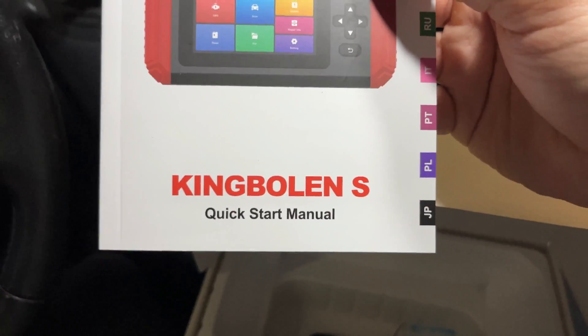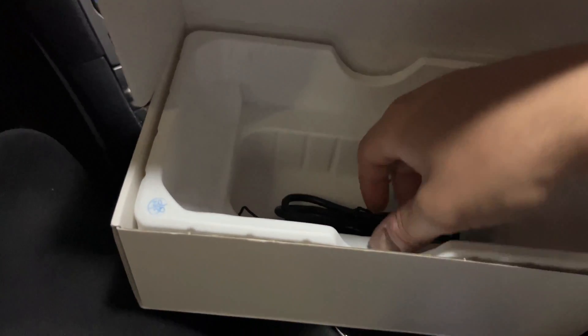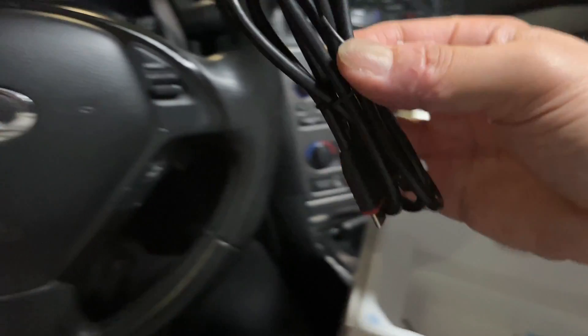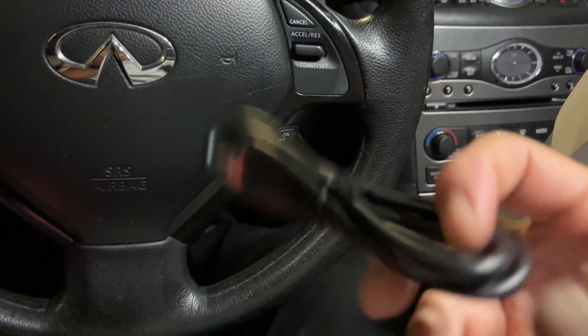Thank you to King Boland for being today's sponsor. They sent us this reader to try out — I'm very happy about that. We've worked with them in the past and tried another one of their scan tools. I'm going to link that video up in the corner so you can take a look at it.